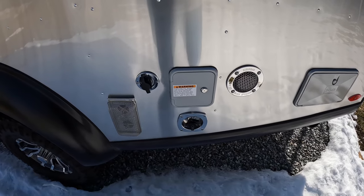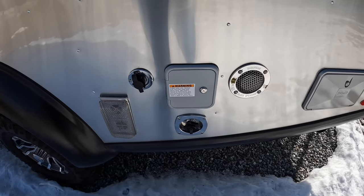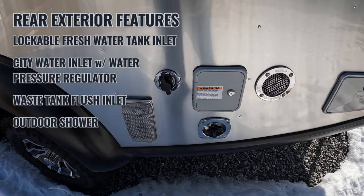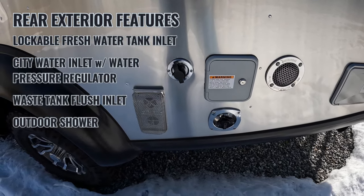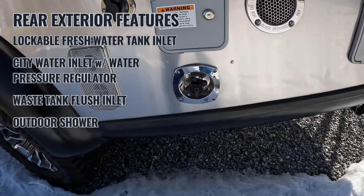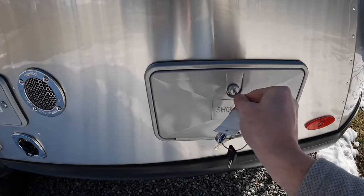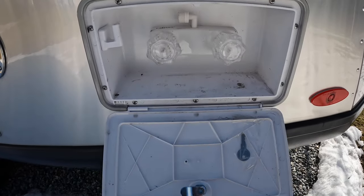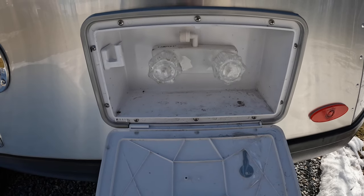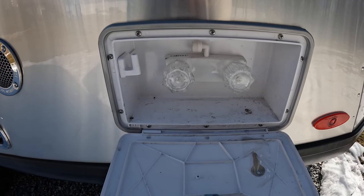Here you have all of your inlets and exhaust — the exhaust for the furnace, the exhaust for the suburban tankless water heater, your lock door on your water inlet, flush city water, all those connections here. There's also an outdoor shower — we took the shower head off for the winter, you can see the little threaded part where it connects up top. Just one less thing that could freeze up.